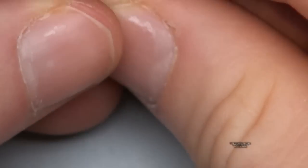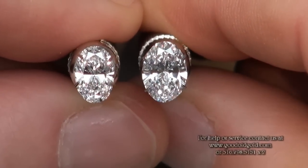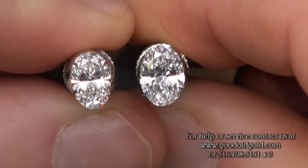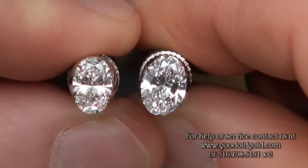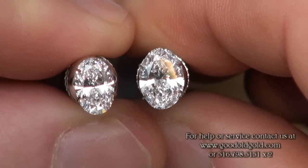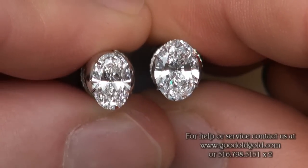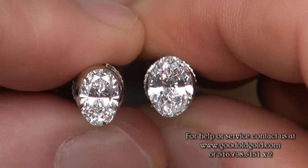In this video, we're comparing two oval brilliant cuts that we've personally hand-selected. Beautiful, beautiful proportion sets on both diamonds. Your bow ties are minimal or faint on these ovals — there's no heavy black band in them.